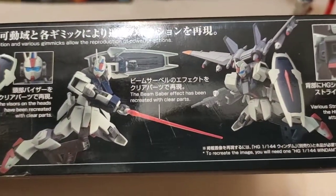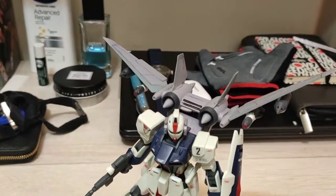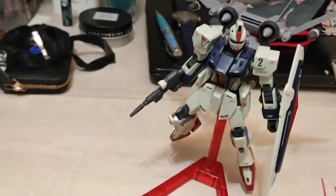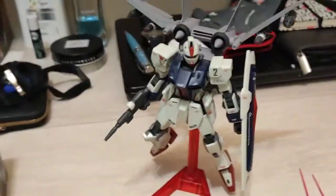So we should need an action shot. That's with the Windam's backpack, which I had over here also. I think it looks way better with the Windam's backpack on. Without that, it's kind of plain.